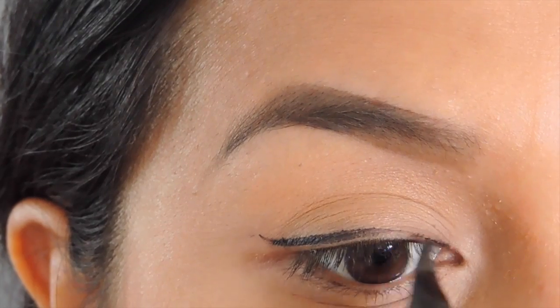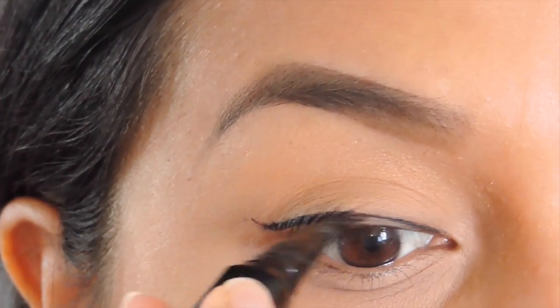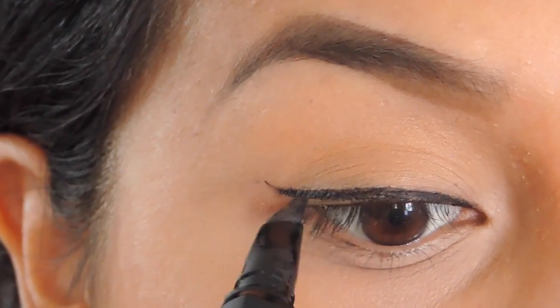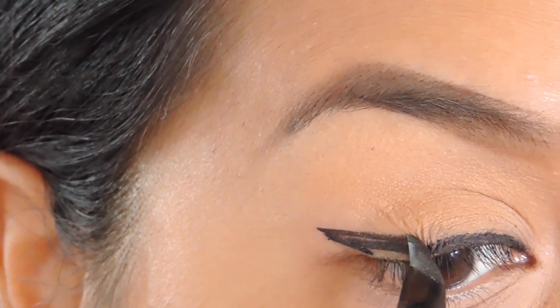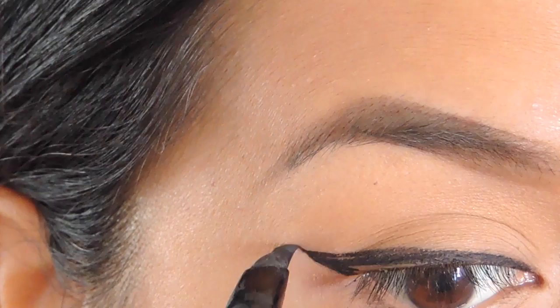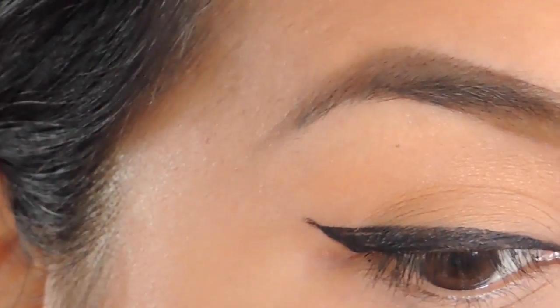I do have a review on this product and I have a love-hate relationship with it, because I love how black it is and I love how long-wearing it is, but I do not like the texture of it so much. Right here you can see how easy it is to make a wing eyeliner — I'm just thickening it up, making sure it gets as thick as I want it, and then filling in. And that's all I'm going to do with this eyeliner.